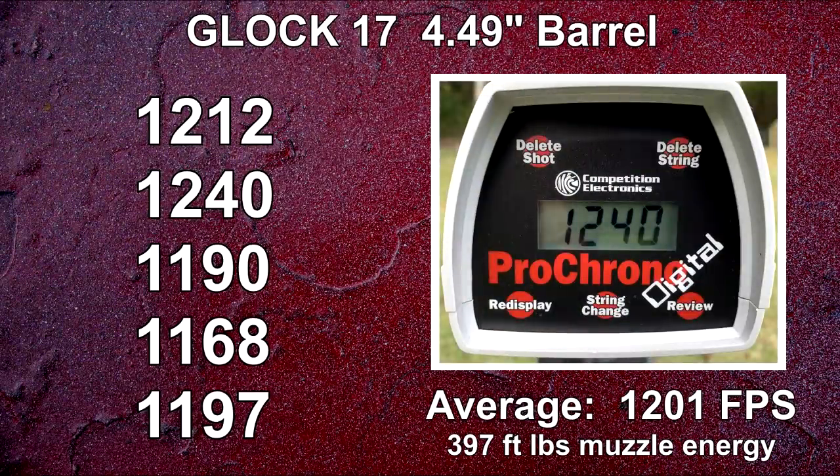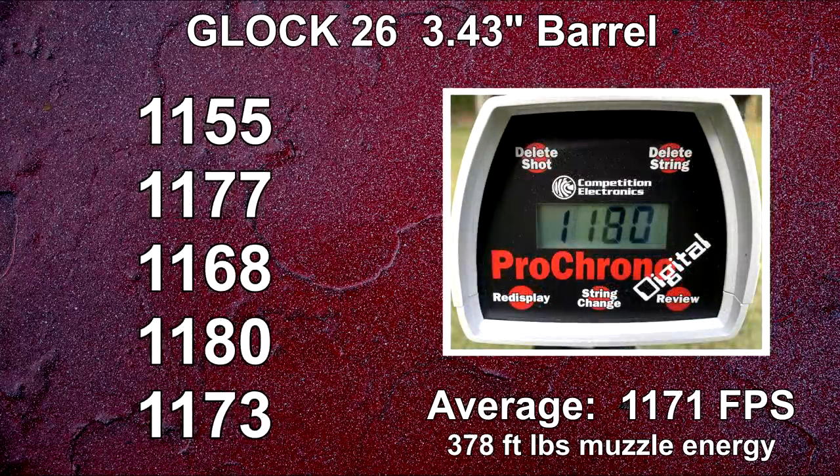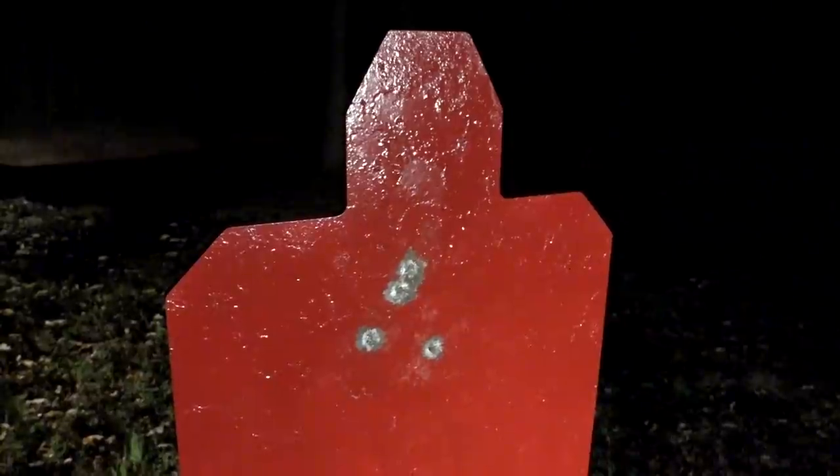From the Glock 17 we see the advertised 1200 feet per second twice, including one that was on the very high end of deviation. Down to the G19 and a bit tighter shot deviation — this average is pretty much in line with other loads advertised at 1200 feet per second that I've clocked from this barrel length. Moving to the G26, the shorter barrel provided much better shot consistency in my opinion. This is really good velocity from this barrel length.